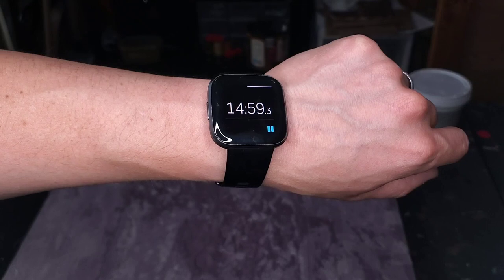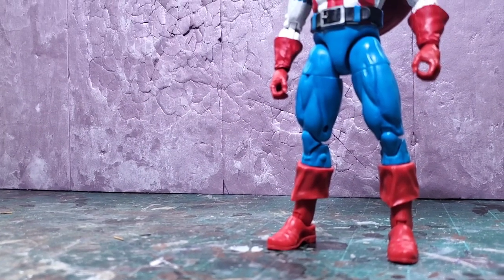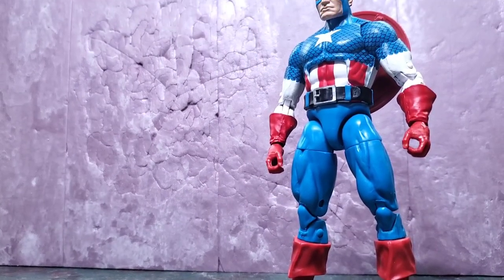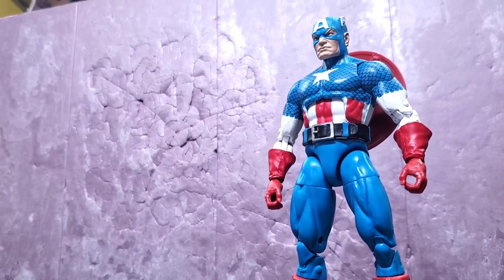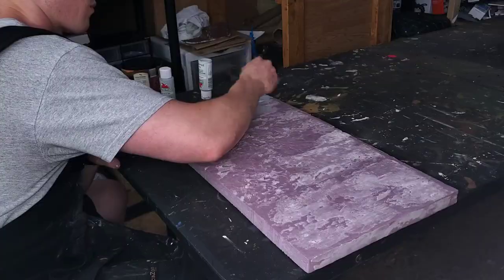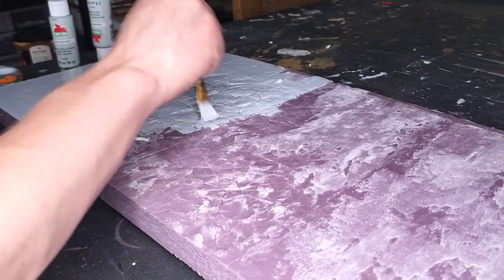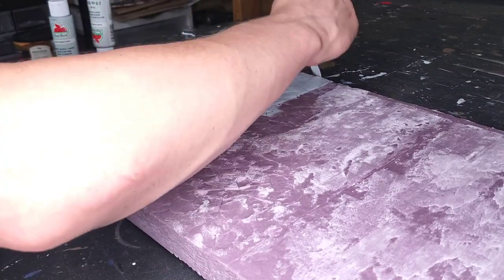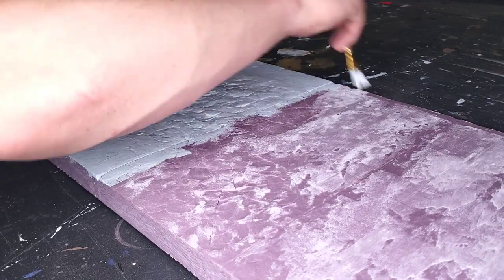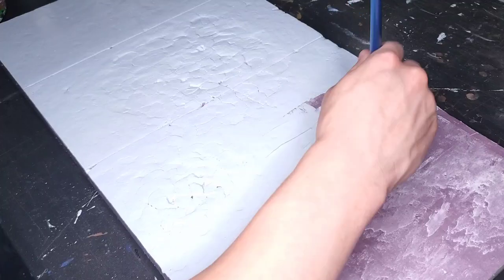I thought the dry time for this was 15 minutes but it's actually 30 before paint. Once it's dry we're going to do our base coat using some acrylic paints. I'm using Granite Gray by Apple Barrel, which is a light gray, because I'm going to darken it up with some washes later. It's important to be generous with the paint — there are so many little cracks and crevices that we want to make sure there is no pink foam shining through at the end.